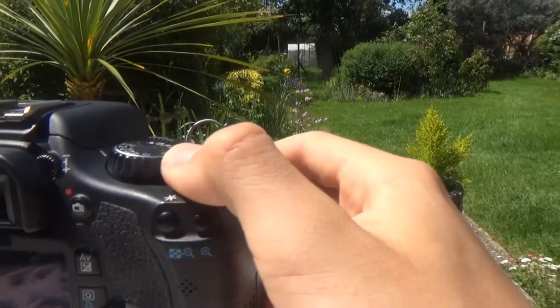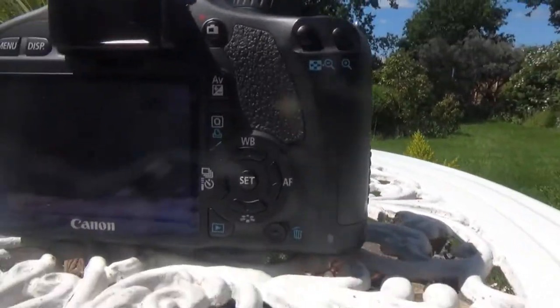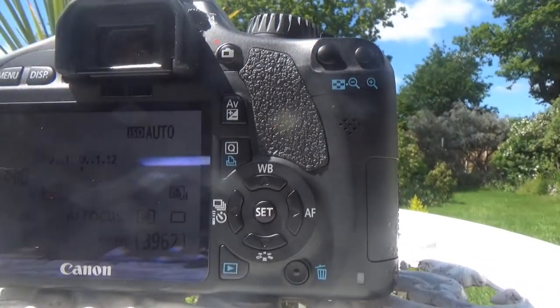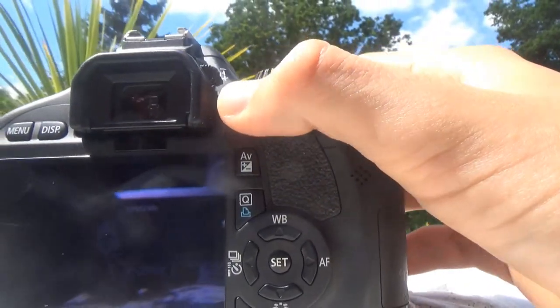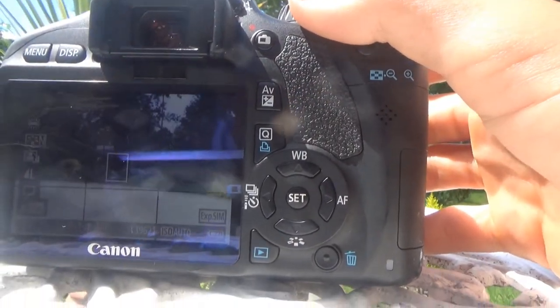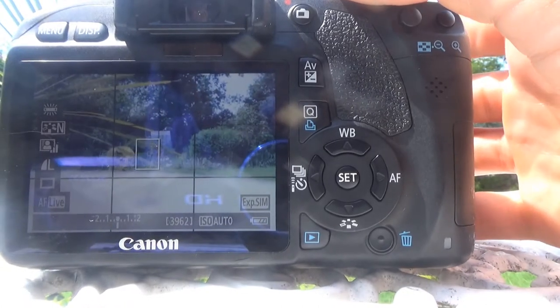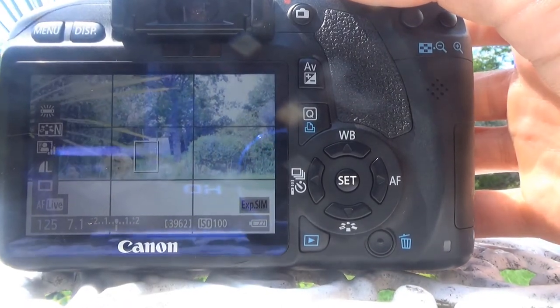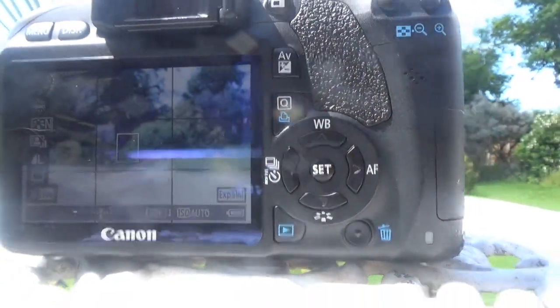Let's switch it on using the button at the top here. It starts off with just a white screen like that, but then if you press this button here, that takes you to the actual photo-taking page. Fairly straightforward from that.